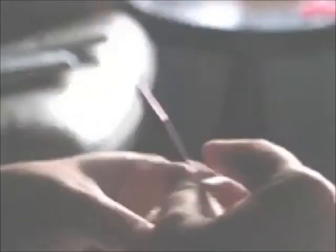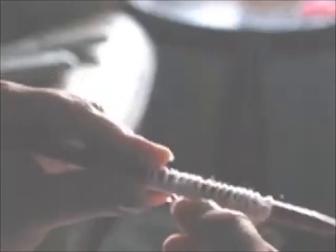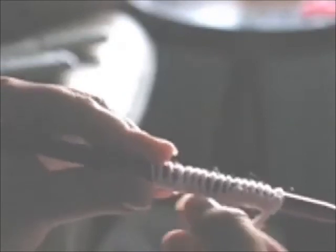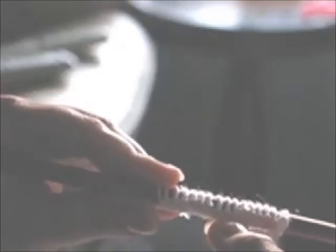And that is the long tail cast on. One of the benefits of this cast on is that when you're done casting on, you will already have a knitted row completed. So if you're working in stocking stitch, the first row that you're going to knit is actually going to be a purl row, because when you finish casting on, you're going to have a knitted row already completed. Another benefit of the long tail cast on is that it gives your edge a nice smooth finish, and it's fairly flexible also. And it's very easy to do. It's probably the most common cast on method that's used. Thank you.